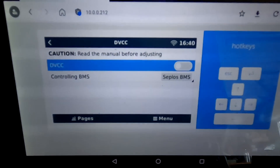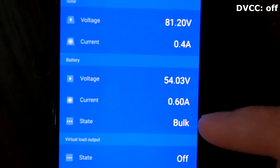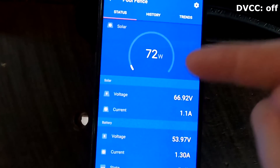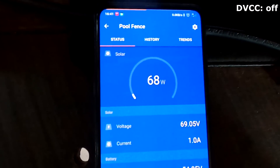As you can see, I have now turned off DVCC and immediately our solar charge controller jumps from external control into bulk, absorption, and float. So it now follows again the internal charging algorithm, and this is probably exactly what we want. One of the complaints was about the CEPLOS BMS - it doesn't request any float mode, so it always keeps the battery on the set absorption or bulk voltage and never reduces this voltage. Because as soon as we turn on DVCC, the solar charge controller goes into external control and all its charging algorithm is overwritten.